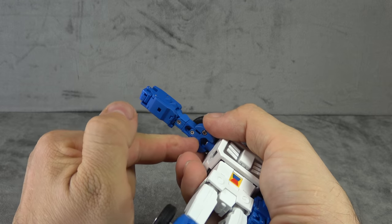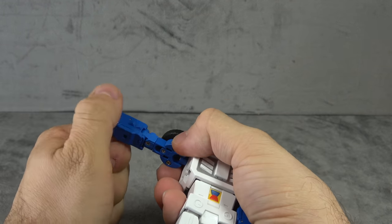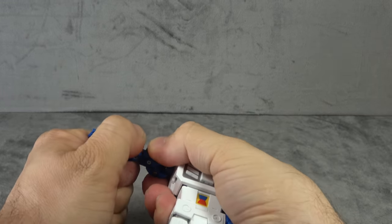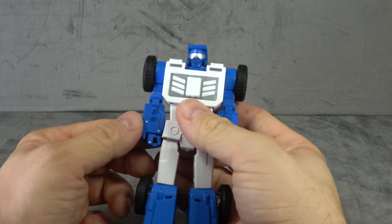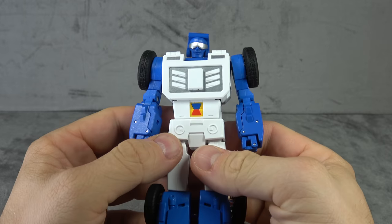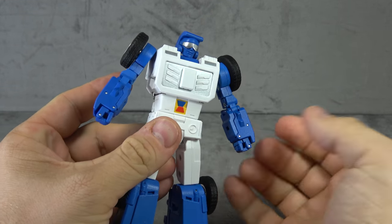That U-shaped joint is very tight, as are most of the joints on this figure — just be aware. It does help a lot with the proportions; doesn't fix them, but it does help. Alright, let's talk about the figure.